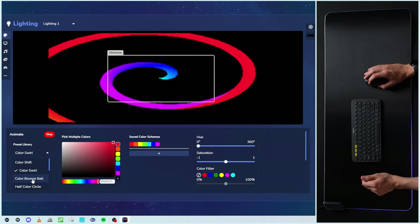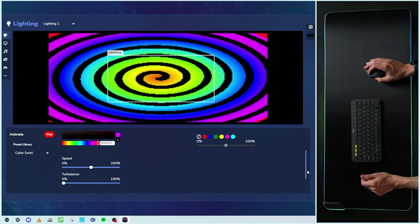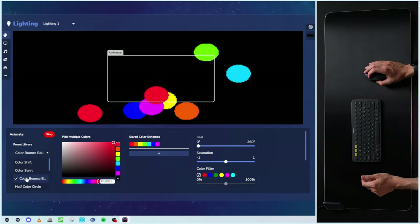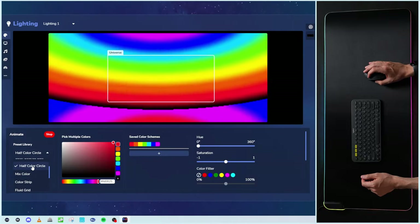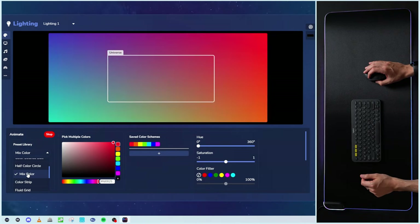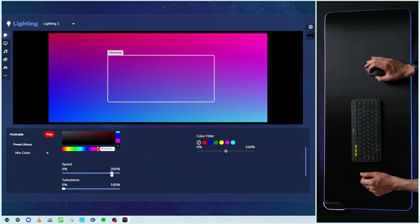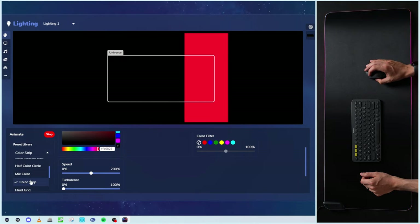We can adjust the colors and color scheme, add our own, adjust the hue, saturation, and color filter. You can also adjust the speed or turbulence — so there's a lot of customization options. Here's color bounce ball — I like it. And then we have our half color circle — pretty cool, with a nice glow and pattern to it. Mix color — you'll see that one. We can adjust the speed, go slower. Here's color strip — that's fun. Pick and choose your color and it'll cycle through. Fluid grid — pretty neat.